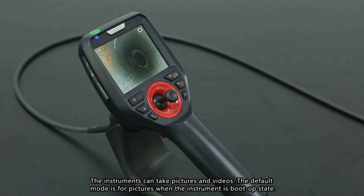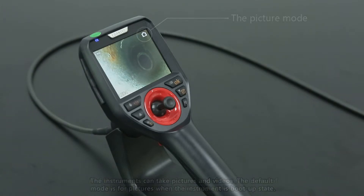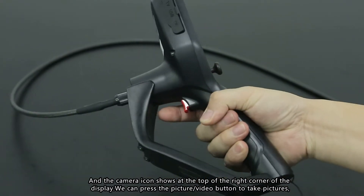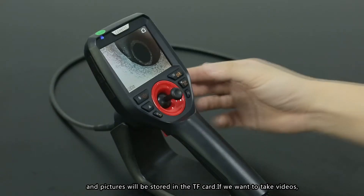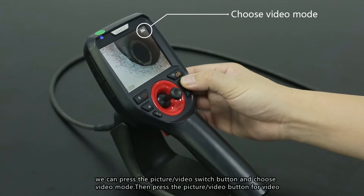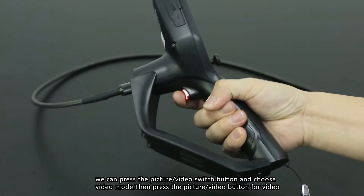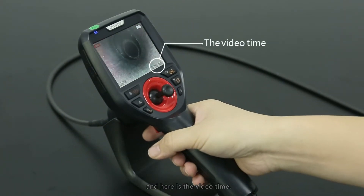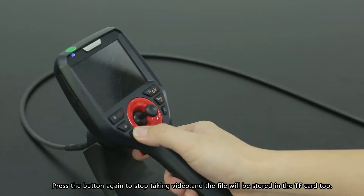The instrument can take pictures and videos. The default mode is picture mode when the instrument starts up, indicated by a camera icon in the top-right corner of the display. Press the picture/video button to take pictures, which are stored on the TF card. To record video, press the picture/video switch button to select video mode, then press the picture/video button to begin recording. Press the button again to stop, and the file will also be saved to the TF card.